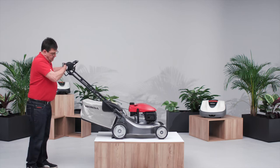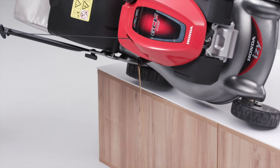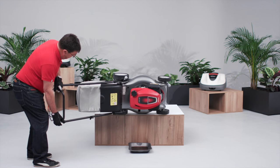Tip the mower onto its side so that the carburettor faces upwards. When tipping the mower, it is important to ensure the carburettor is facing up to prevent any oil or fuel leaking and contaminating the air filter.